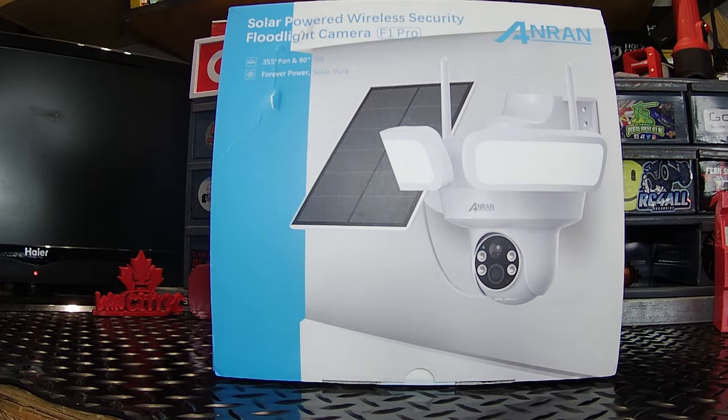All right guys, check this out. Today we're going to be having a look at the Anron F1 Pro solar-powered wireless security floodlight camera.